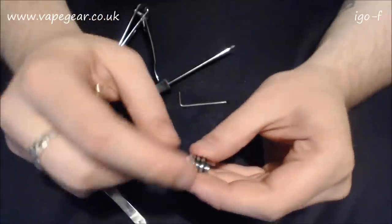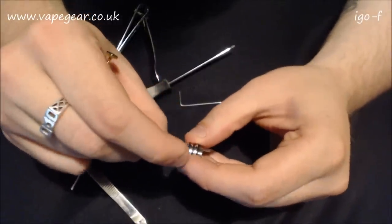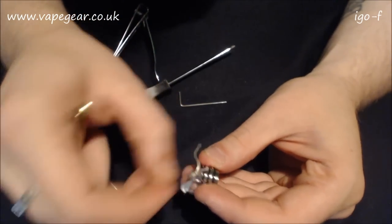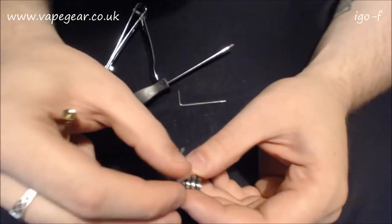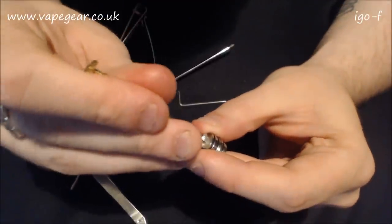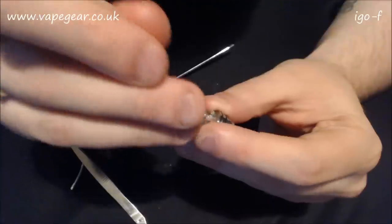It's not going to plan guys, it really isn't. This is exactly what I thought would happen. This thing has got incredibly small holes. Let's try this off camera - there's no point doing it on camera. Hold on - I may have just got that one!